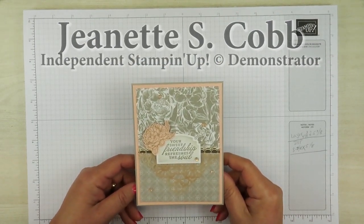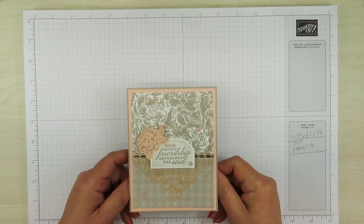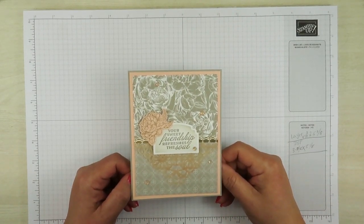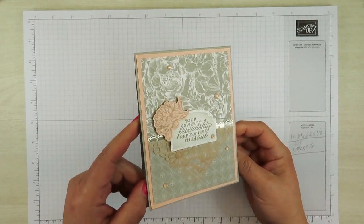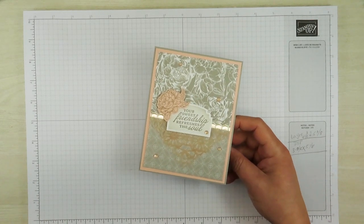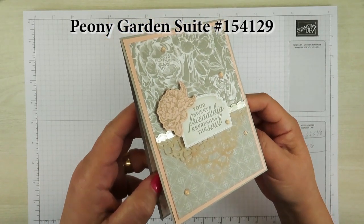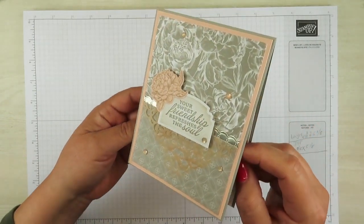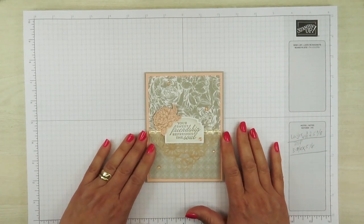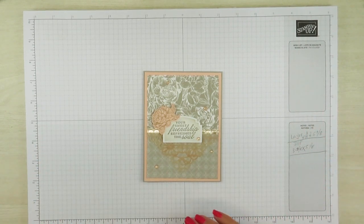Hello, it's Jeanette with Geo-Amazing Paper Crafts. Thank you so much for joining me today. I'm back with another video tutorial and I'm going to be making a card. This card I made using some supplies or products from the Peony Garden Suite. I used the Peony Garden Suite, or at least some of the products — not all of them because there's a whole lot of products in that suite.